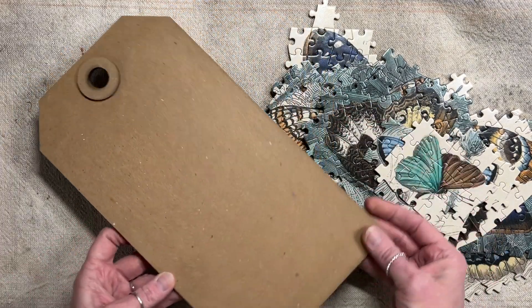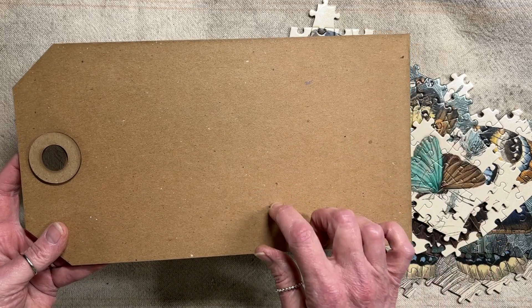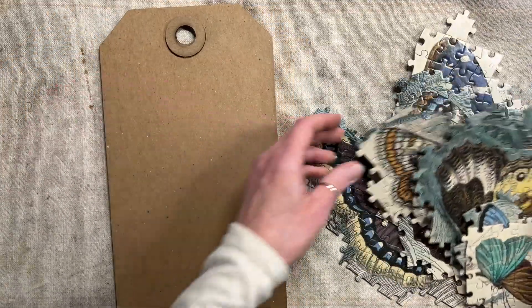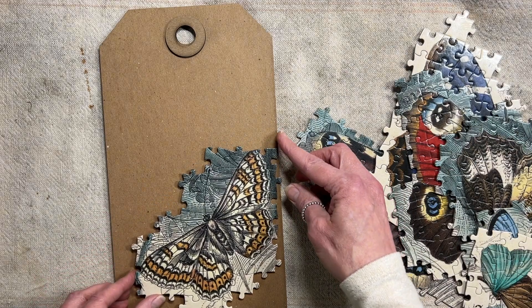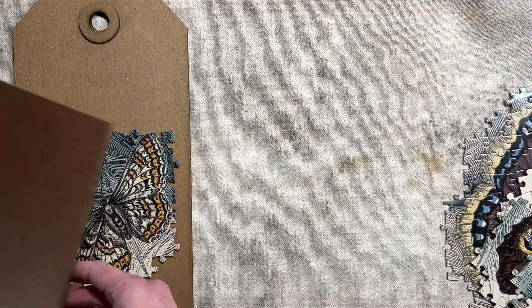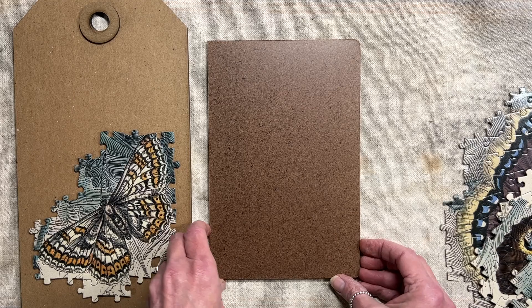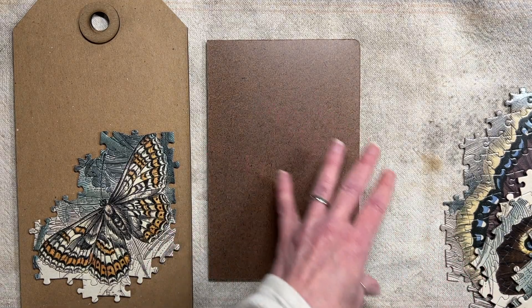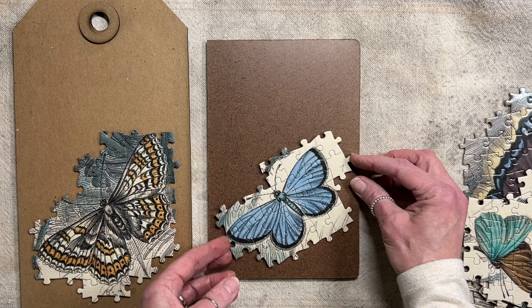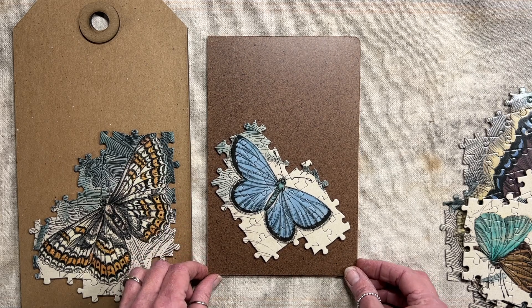First off, I've got one of these tags — leftover from a Christmas or Halloween project. This is a Tim Holtz etc. board tag, and this is the medium size, which is big. Next up is a journal. While I don't have the journal started, this is your standard six-by-nine journal size with hardboards. I really like this one on there — he might end up at an angle, but I think that one is good for a journal cover.